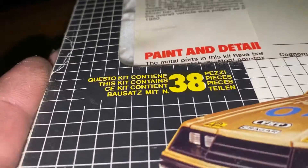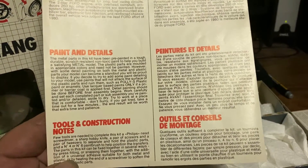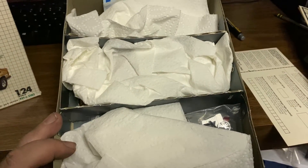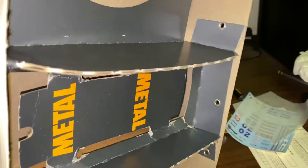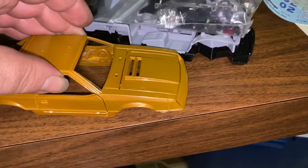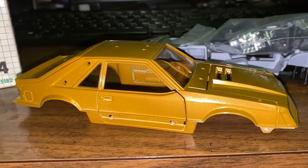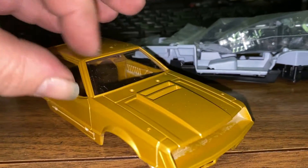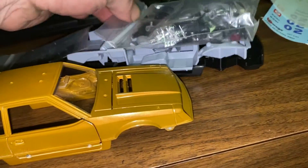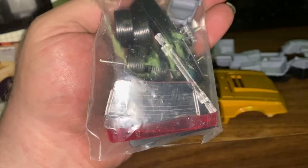It has a pretty good instruction sheet. Pre-owned - I don't know if it was ever put together, but it's all wrapped up. The box is pretty nice. I've never seen anything like it. Here are all the parts and the body. It looks like a bronze color - not necessarily my favorite. The windows are already in. Everything is bagged, and it kind of looks like newer bags.